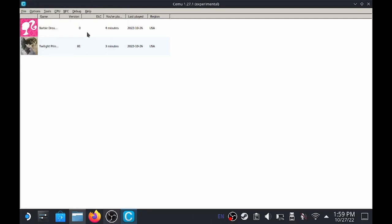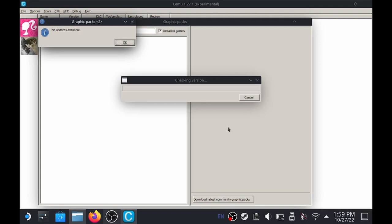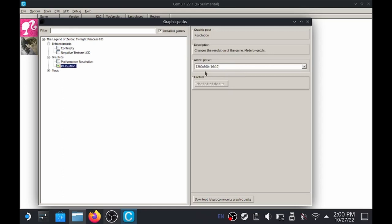One more thing that you want to make sure that you do - and you only have to do this one time inside of SIMU - is go to Options and Graphics Packs. Just go down here and click Download Latest Community Graphics Packs. This is going to run and give you all the graphics packs for every game. We can see that Legend of Zelda Twilight Princess has a graphics pack. From here you can make modifications and enhancements - they're different for every game - and you can make sure your resolution is correct. Native to the Steam Deck, it needs to be 1280 by 800, or 16 by 10, so that is the best resolution for this game on the Steam Deck.